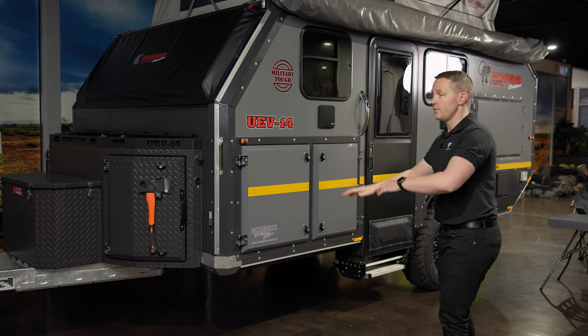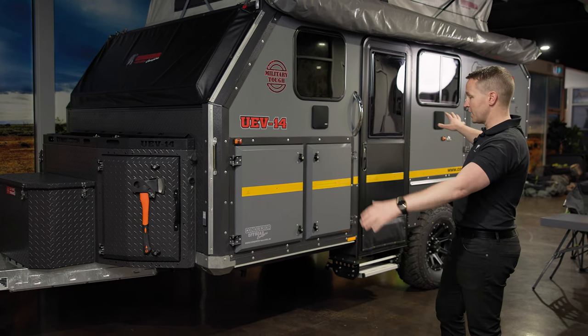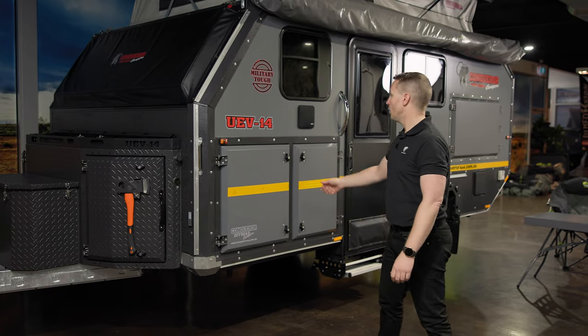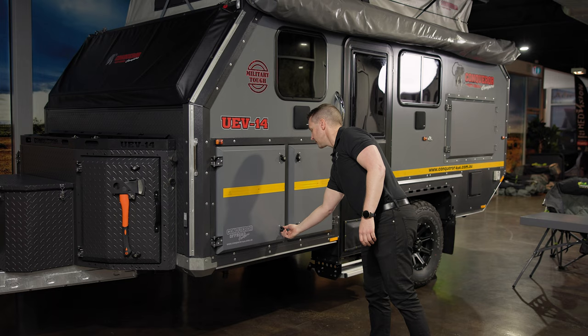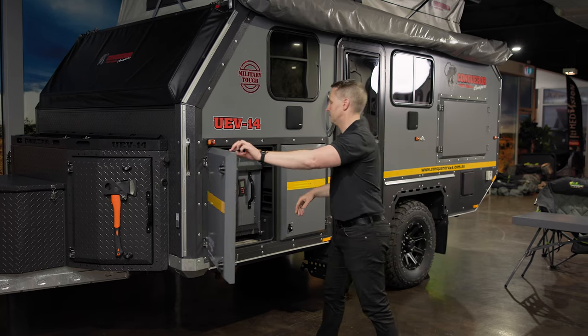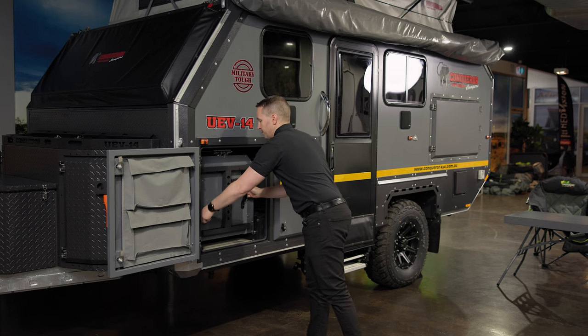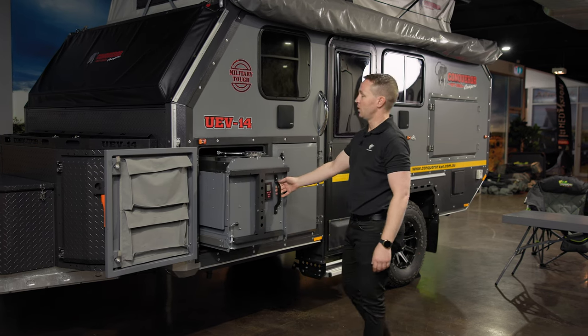So what I'm going to do is run you through the kitchen and the dining. We've gotten to our campsite — let's imagine we've pulled up, we've either unhitched or we haven't. It doesn't matter. We're going to pull the kitchen out. All I've got to do is unclip it and roll it out.